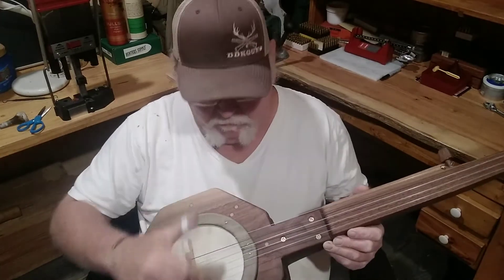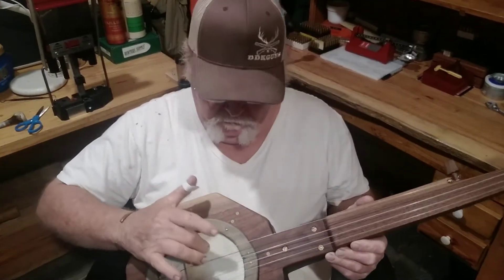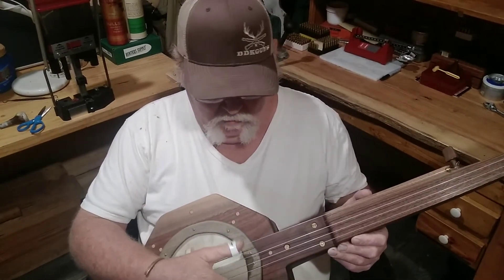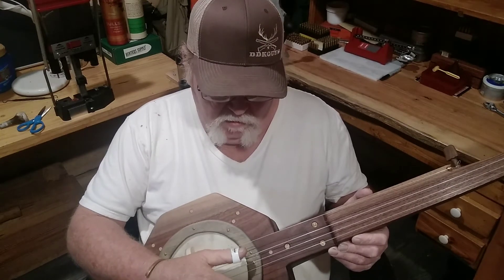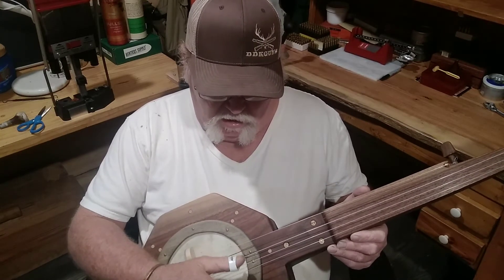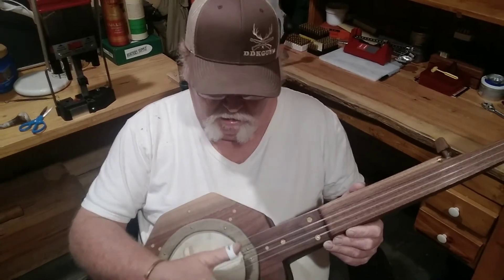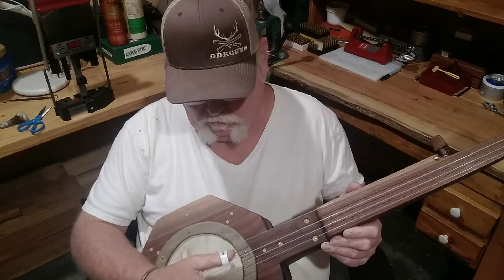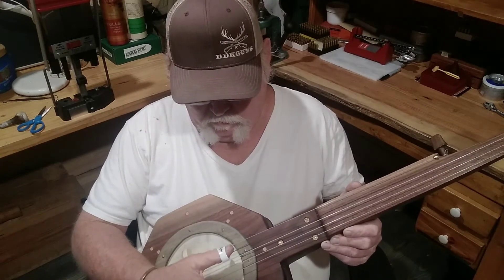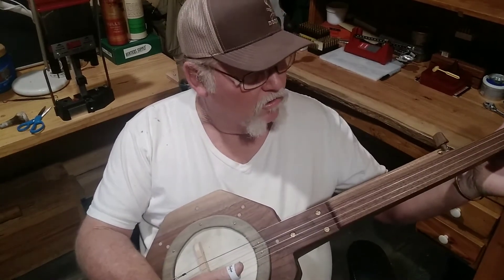So we'll build another one — we'll do the big one with the big 12-inch drum on it. I think that'll work better. But I absolutely know nothing about playing a banjo. I do know it makes some interesting sounds.